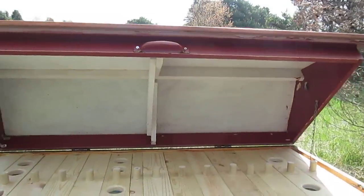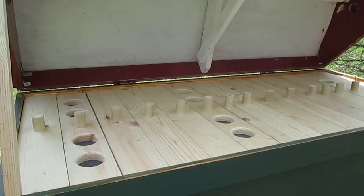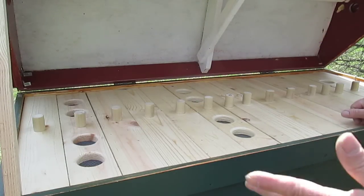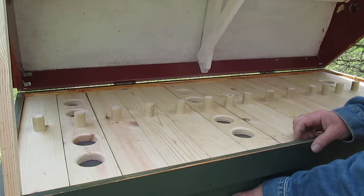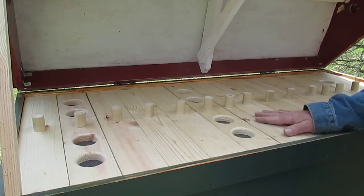Some of the pros of this type of hive is the storage — all the stuff I just store right here, I don't have to have supers all over. Now a con is that this thing is not portable; it's very heavy. It's made out of 2x11s on the side, the roof, all this wood and the frames. It's more for the home person who wants to set it up in their yard and leave it there.